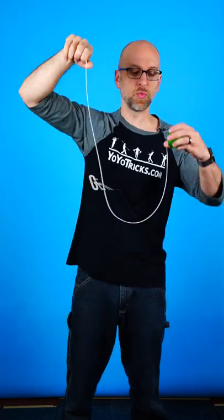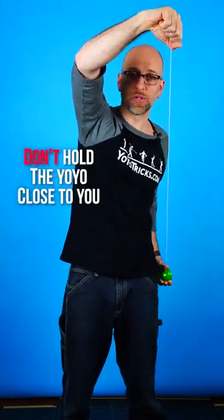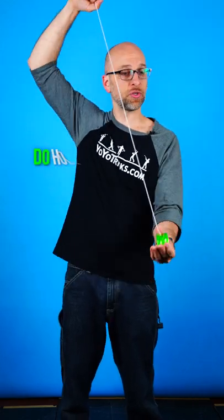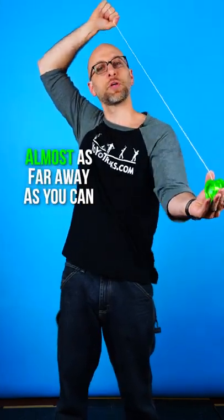The next thing you want to do is generate some slack in the string. What you don't want to do is hold the yo-yo close to you, because when you release it, it moves away from you and gets rid of all the slack. What you do want to do is hold the yo-yo far away from you — not quite as far as you can, but almost.